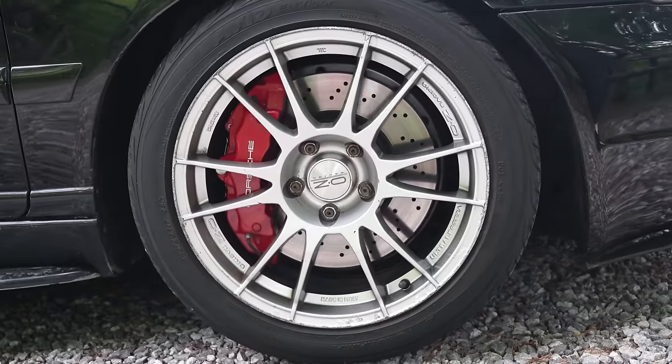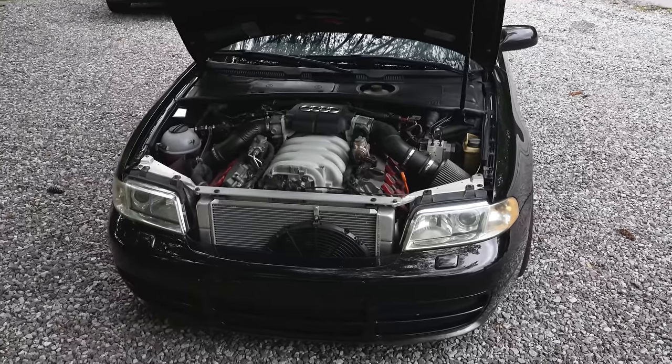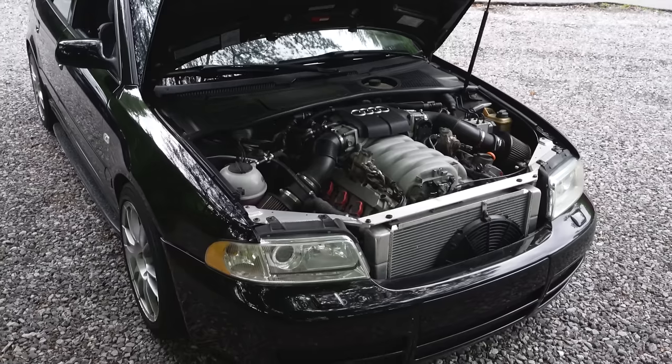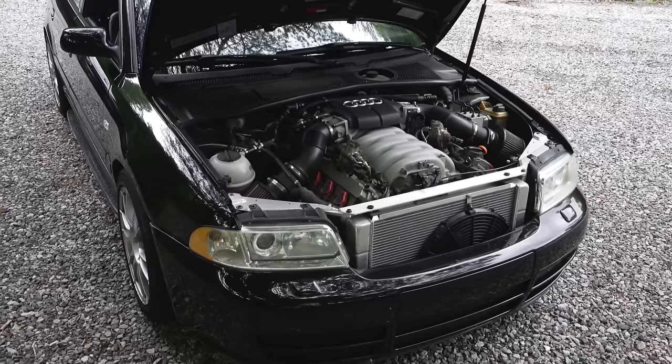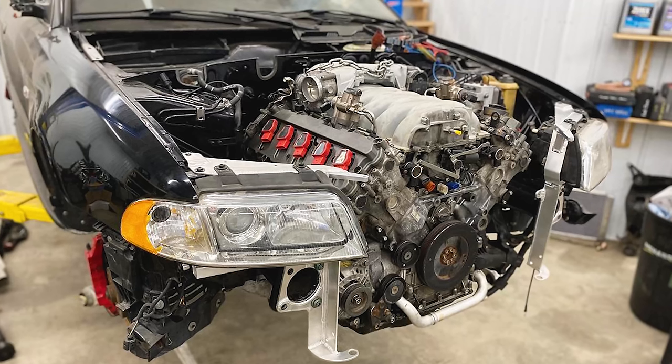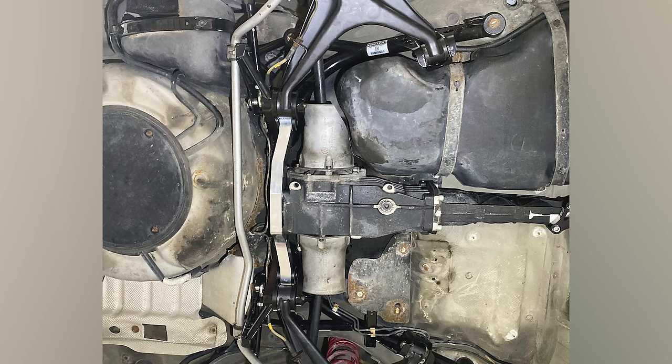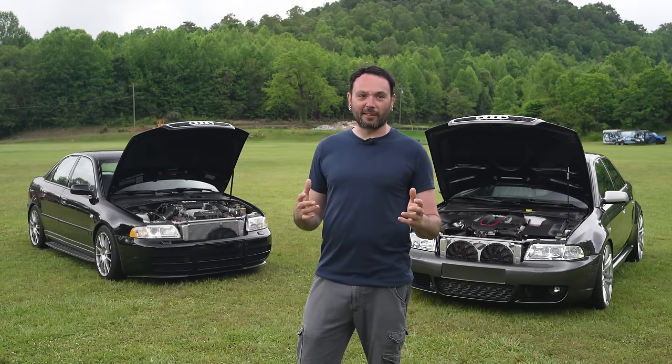It wasn't so important that I keep Quattro on this car because I just wanted to have fun with it. We got the engine in, got the axles in, but having to push the engine back 65 millimeters, the front axle angle is pretty crazy. The outer CV joint popped out, so I just took the front axles out completely and went rear-wheel drive. That was a lot of fun for a while, but I got sick of doing one-wheel peels.